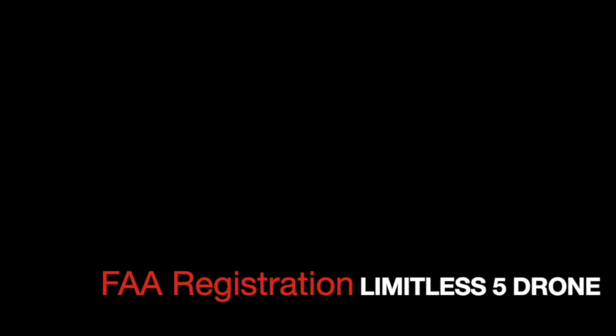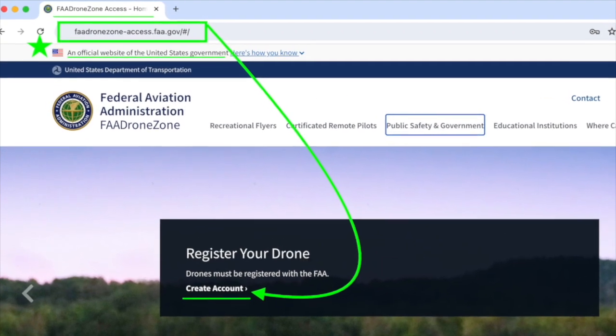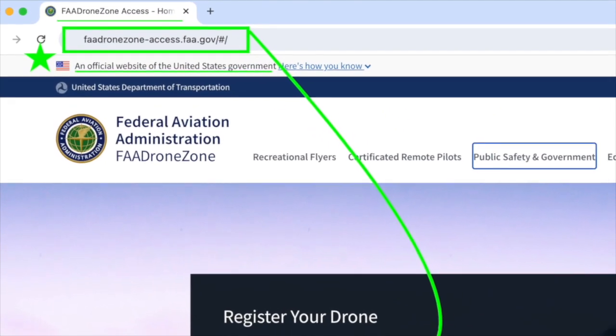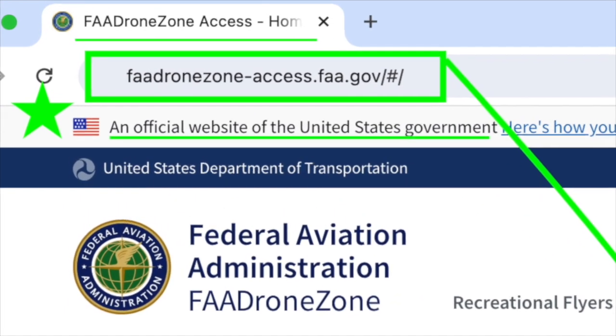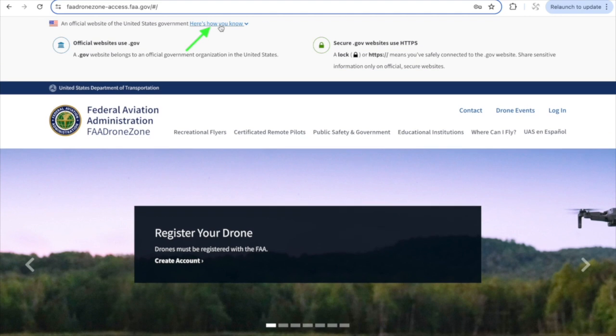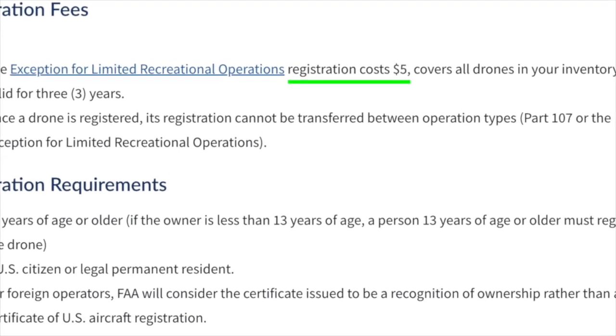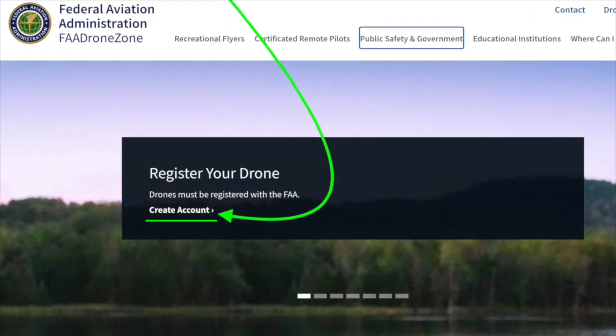FAA registration for your Limitless 5 drone. To register with the FAA, first make sure you're on their official website seen here. There are a number of scam sites appearing at the top of Google search results, so type the URL in manually rather than searching for it. You'll see a confirmation on the correct site. Keep in mind registration only costs $5, so if you're being charged more than that, it means you're on a fake lookalike site.